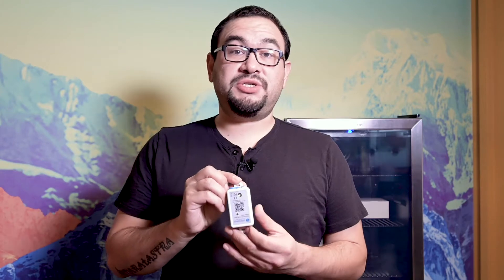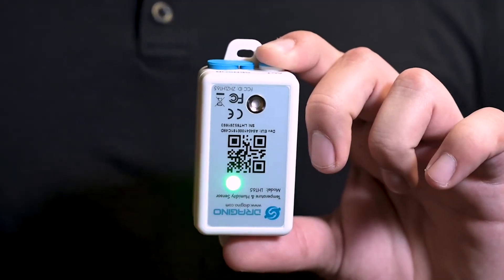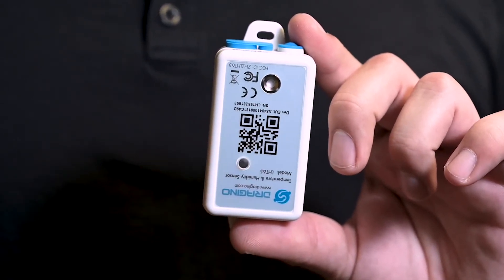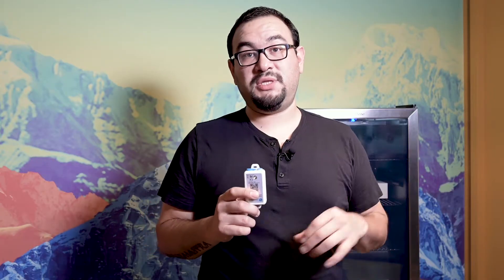Next we're going to want to activate our temperature sensor. To do that you'll see an ACT button at the very top. We're going to press and hold the button until the flashing light stops. The cycle will be a red light first to indicate that it's searching for the gateway, and then a solid green light to let you know you're connected and online. Now with a solid green we are connected, we are online, and we can continue with the installation.